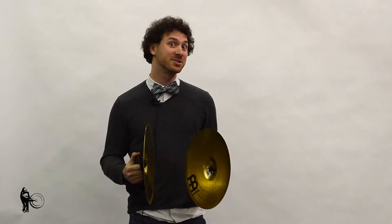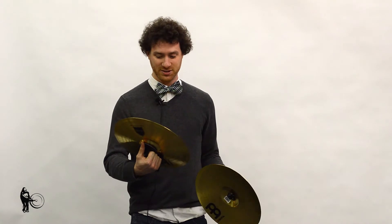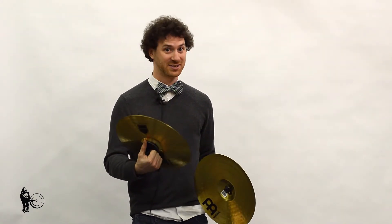Hey internet world, Adam from Meinl here, hanging out with Steve Weiss Music. I want to show you some of the cool cymbals Meinl has to offer. Today I have the marching brass cymbals. These are the 14-inch. We also have 13s and 16s in these.